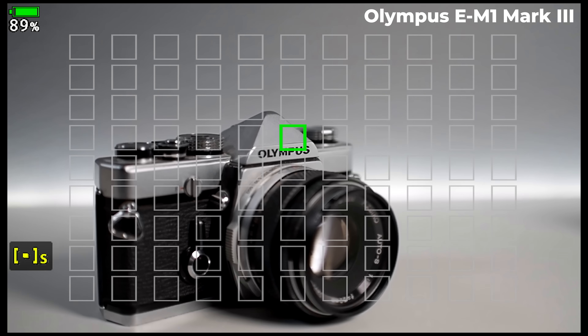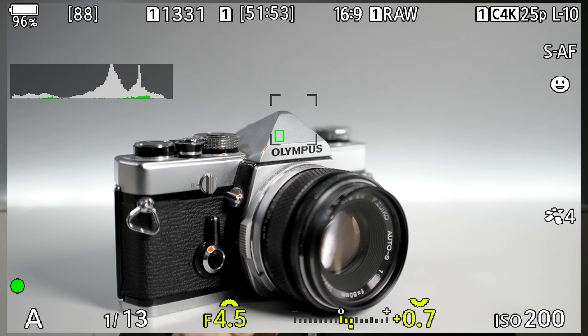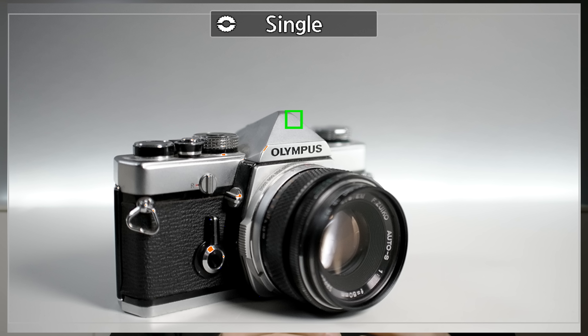Another thing that's a bit different is the AF point system. It used to be that I used the small AF point or the slightly larger one and could move it around. Now you select an area, and inside that area you have the small point. If there's a way to make it bigger — I mean the single autofocus point — please let me know, because maybe I missed something. It's not a bad system, it just works a bit differently. When I choose a larger area, the small point moves inside that area to different places, which might not be the one I need.